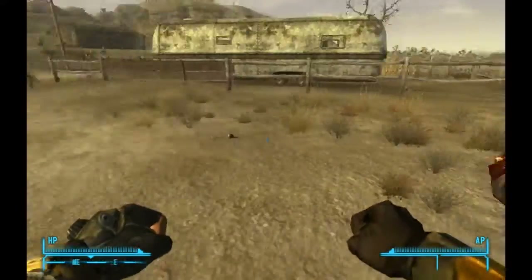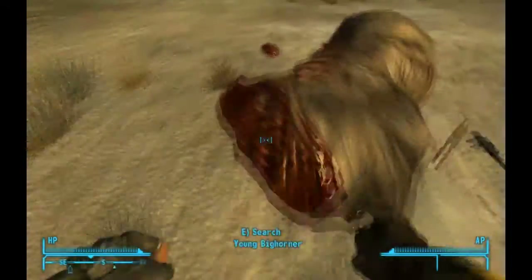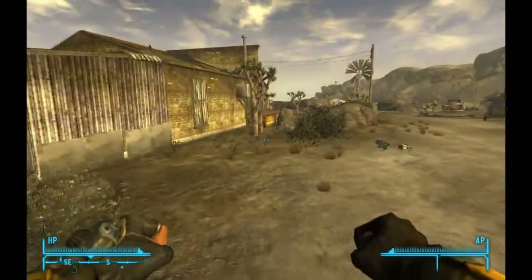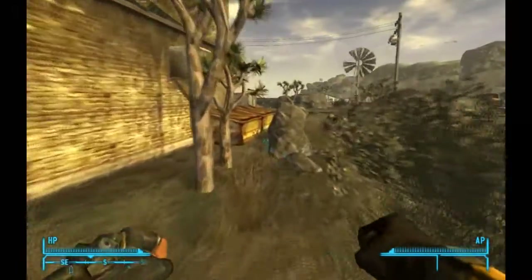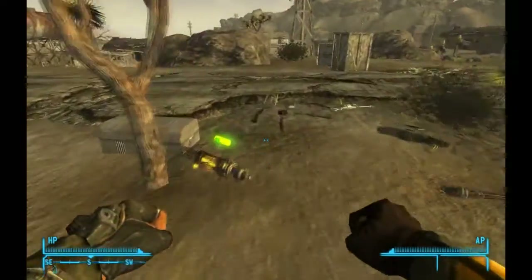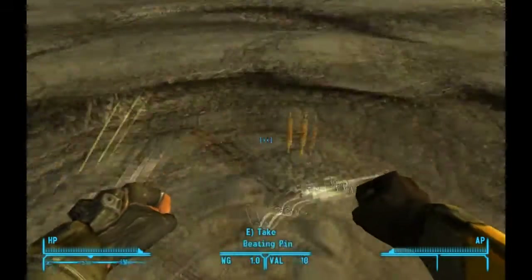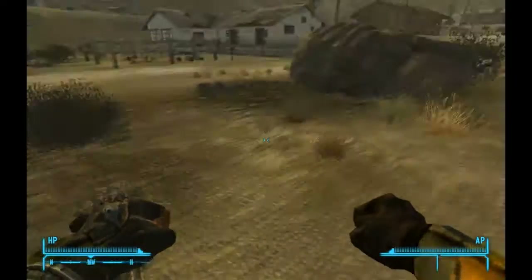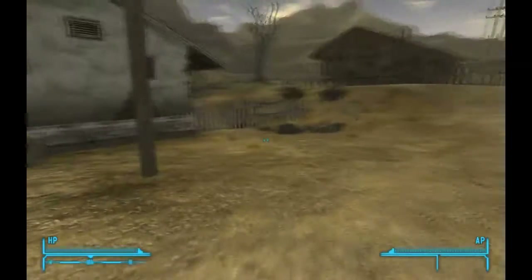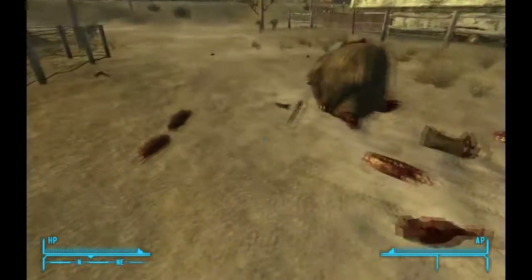This is just an update video on an upcoming mod that I'm possibly going to be doing. It's going to include some pretty cool weapons which I'm making at the moment. I've just learned how to use the NifScope editing tool. I decided to make two new weapons using various meshes and textures that I found around the Fallout New Vegas folder, and I've made these two guns.